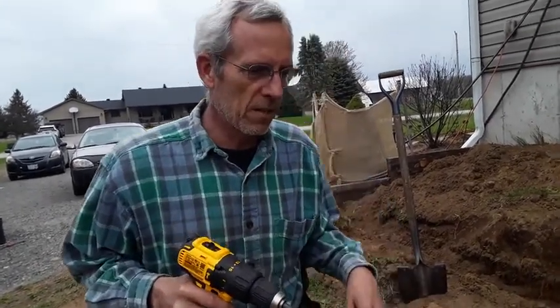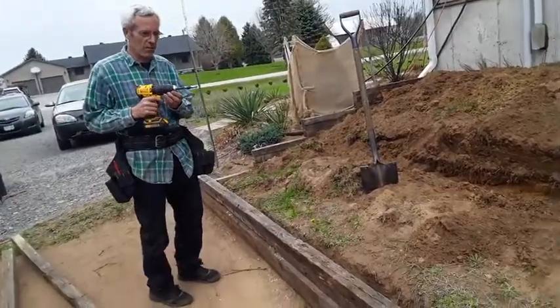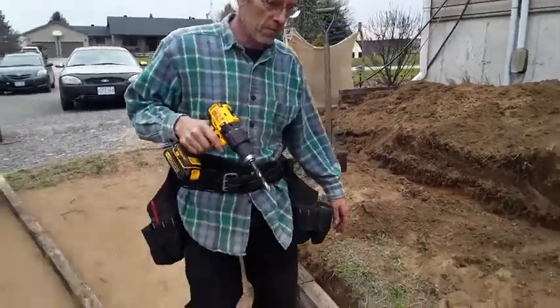I've been working at it all day here today and I thought it would be a good time for a video because the sun's good. So I will start by drilling some holes through here.